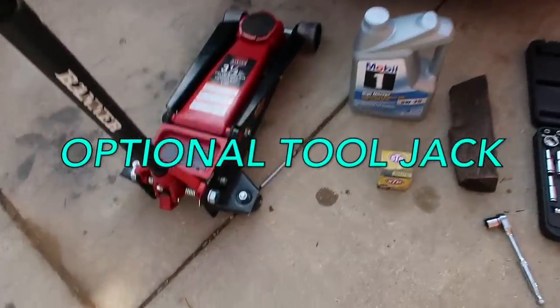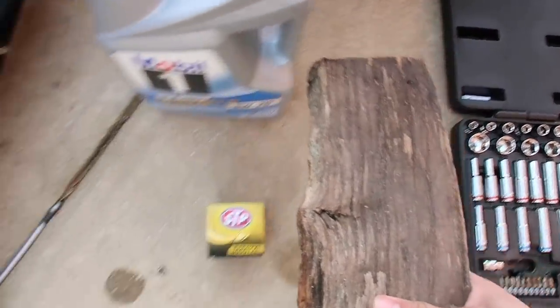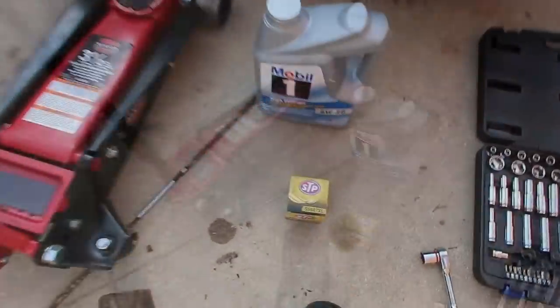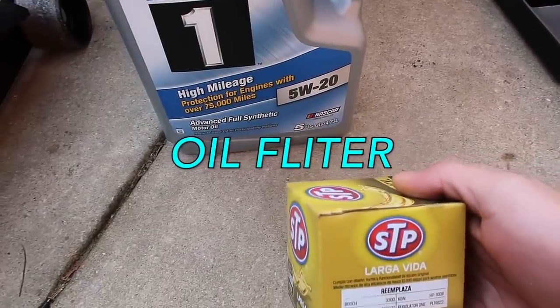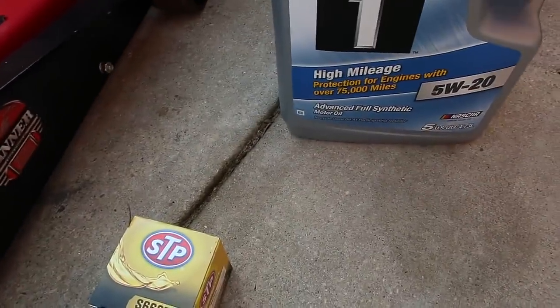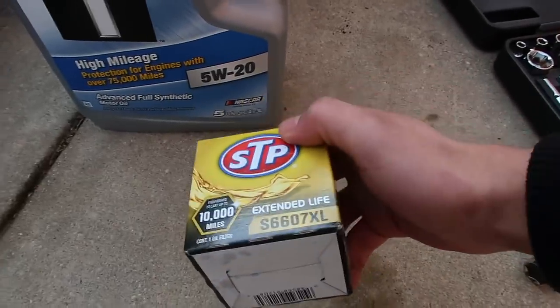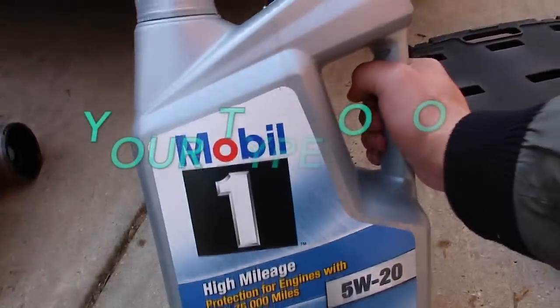To change the oil there's gonna be a couple things you need. My car is pretty low so I can't even get under it — so first thing you're gonna need is a jack. Second, you're gonna need a brick or maybe a piece of wood to put on the back of your tires so the car won't roll when it's jacked up. Third, you're gonna need the oil filter — you can get it from AutoZone. They'll match it up specifically for your car.